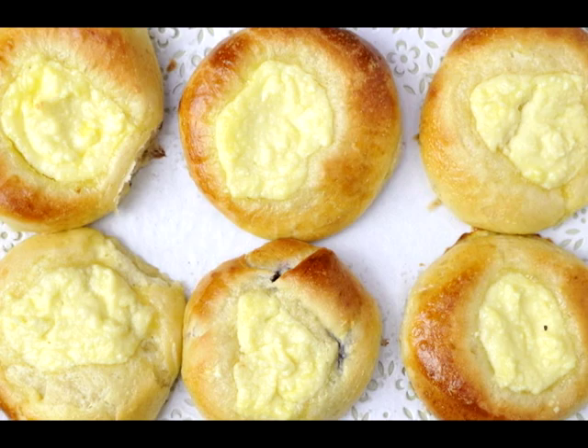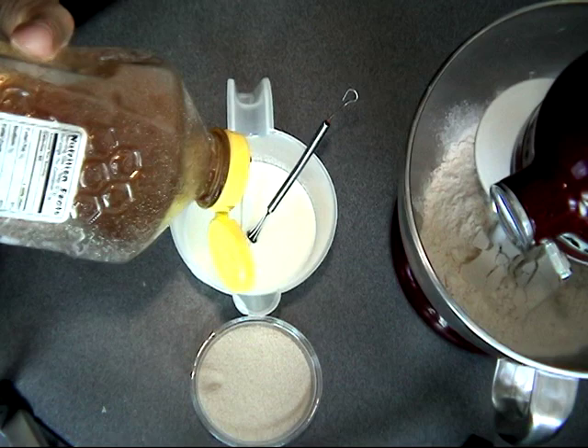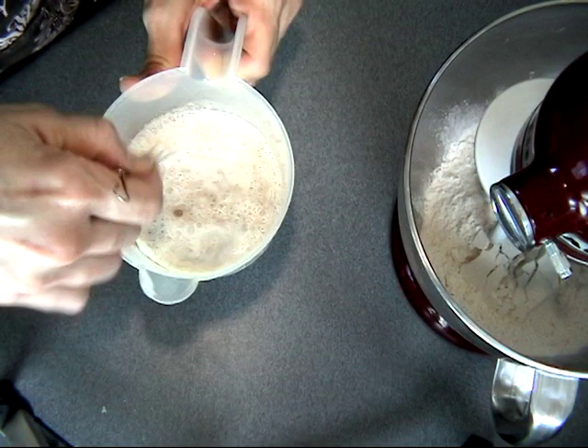Here I'm just adding some honey into my warm milk. Always make sure you use warm milk, not hot milk, when working with yeast, because hot milk will kill the yeast. And now I'm going to add some dry yeast. If you're looking for all the measurements and ingredients for this recipe, just fast forward to the end of the video — there is a recipe waiting for you. Just whisk it and let it stand for five to ten minutes.